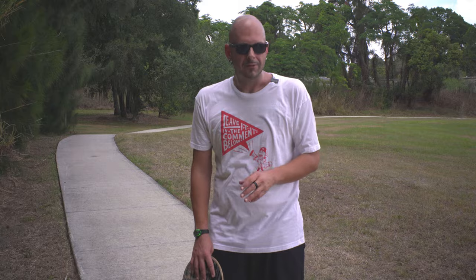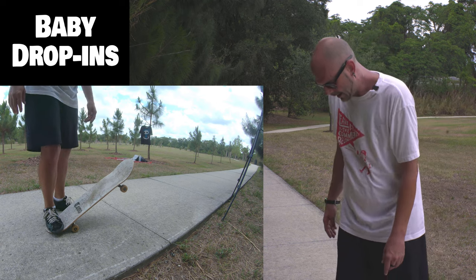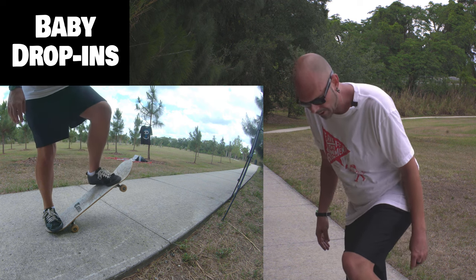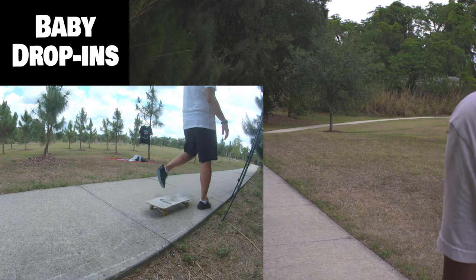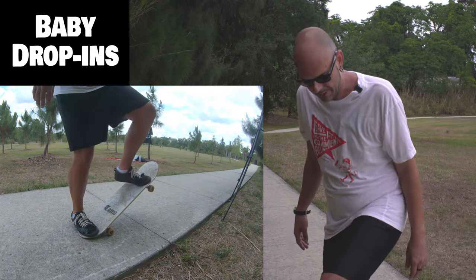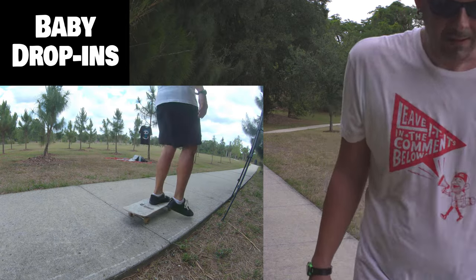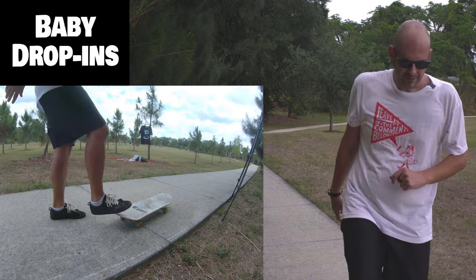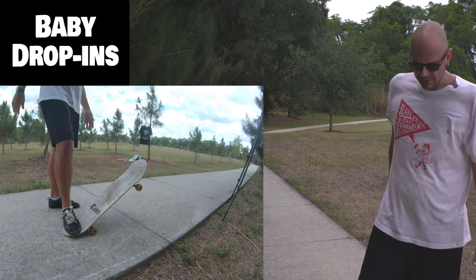Next we're going to do baby drop-ins. This is where you start with your tail down on the ground and your nose in the air. You're going to stand on the board just like that with the other foot in the air, put them over the bolts and slam them to the ground. The trick to that was leaning forward and bending your knees. Do it over and over until it feels natural — until you can just do it without thinking about it. The more you can do it without thinking, the less drastic you actually have to slam it. But at first, to get over it, you have to slam it or you'll slide around and wiggle out.